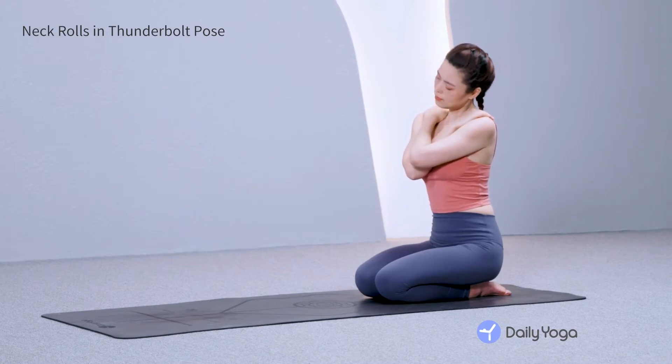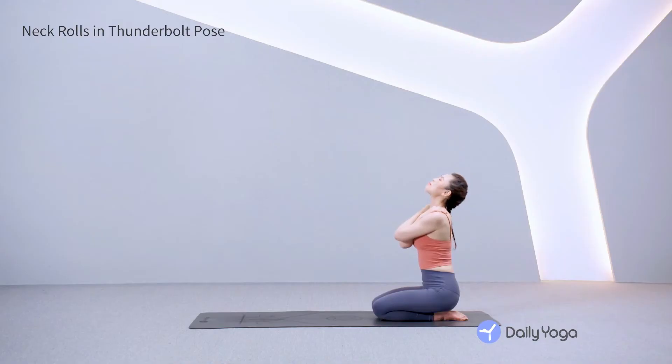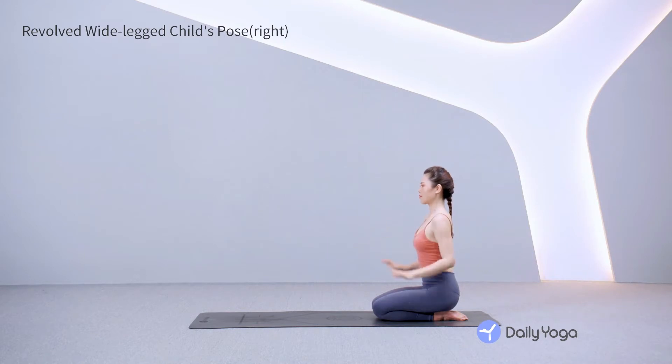Now reverse direction. Inhale, flowing the head to the left. Exhale as your chin comes back to the chest. Flow through two more circles. Listen to your body and flow with your breath. Inhale, lift the head back to center. Exhale, release your arms.